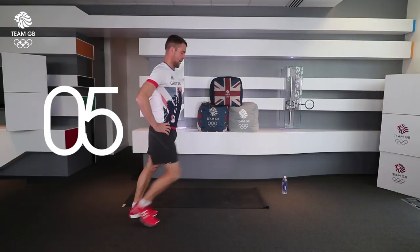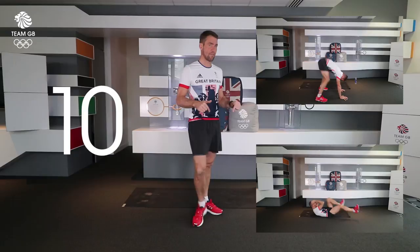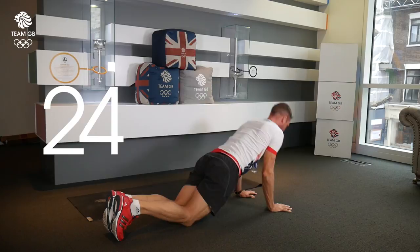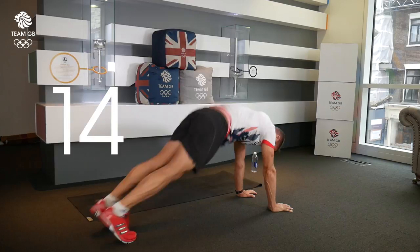20 seconds rest — that's the first pair of exercises done. Second pair is the squat thrust push-up combo and bicycle abs. We've got 10 seconds then we're down on the floor. Keep breathing, five seconds. Squat thrust — do three and then three push-ups, into your version of a quality push-up. Three reps. Squat thrust, push-up. Halfway. Squat thrust, push-up. Squat thrust. Modify as you need to. Three, two, and one.